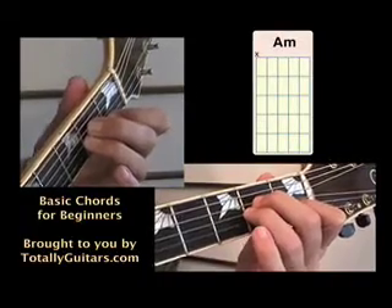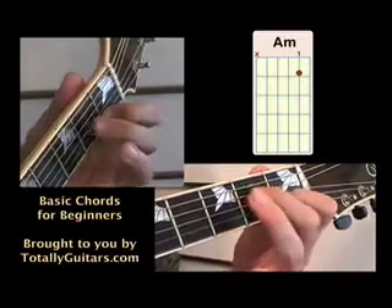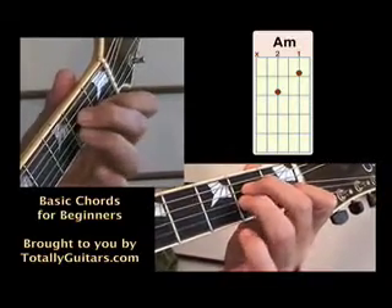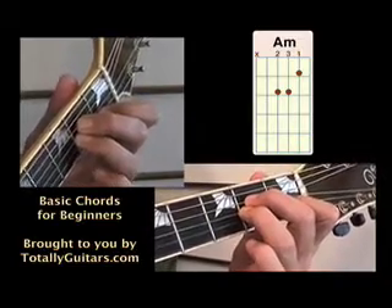A minor. A minor is played with three fingers. Your first finger on the second string at the first fret, your second finger on the fourth string at the second fret, and your third finger underneath it on the third string at the second fret. A minor is played hitting five strings.